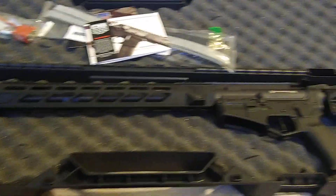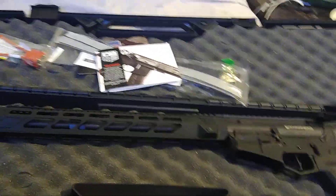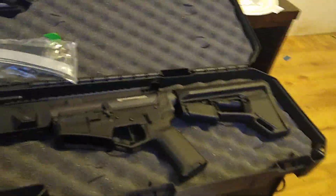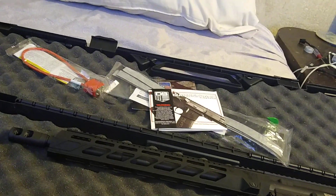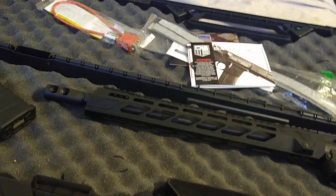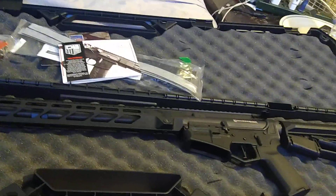So yeah, that's the video. I just unboxed it and showed you everything you're going to get in the box. If you're looking at this particular gun, I highly recommend it — it's a thousand dollars, but it's a really high quality gun. Nothing about it feels cheap. The case doesn't feel cheap, the gun itself doesn't feel cheap, and they're shipping it with Magpul accessories, so obviously it's not cheap.